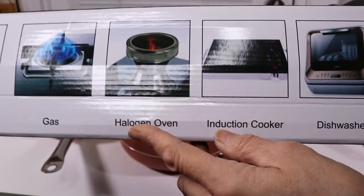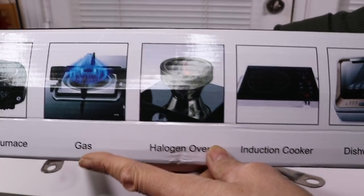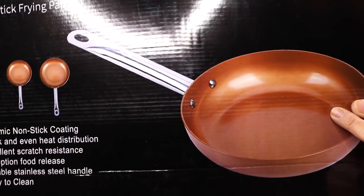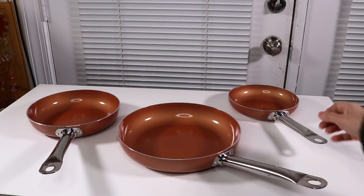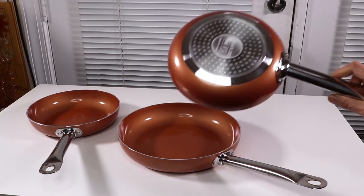You can put it in the oven, halogen oven, gas, or electric stove. But let's take a look at them. You've got your main sizes — I guess this is about a 9-inch.